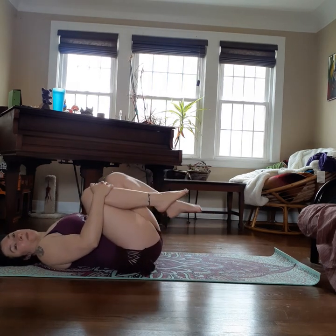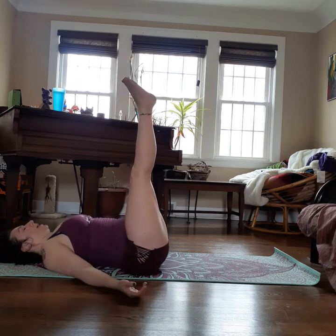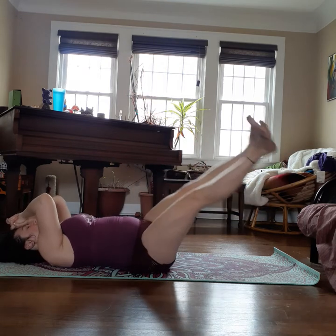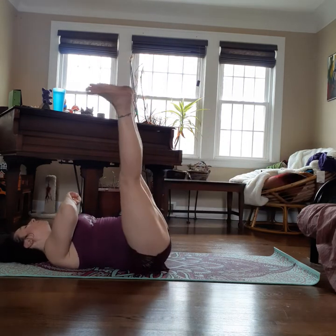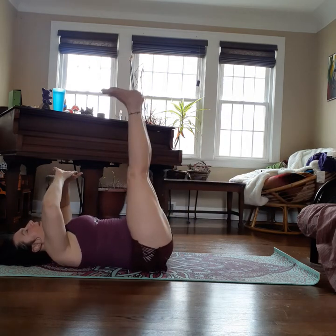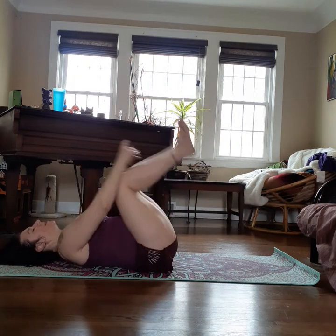Now we're going to do the same thing but with both legs extended at the same time. When you make your circle it might feel weird on your back — if so, please put your hands under your tailbone for support and don't lower your legs too much. Otherwise keep your arms at the sides or extend them and let your core do the balancing. Inhale to one side, exhale around and back up. Let's reverse it out and around. Knees come in, breathe.